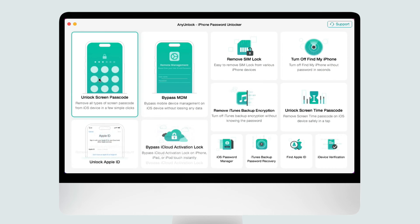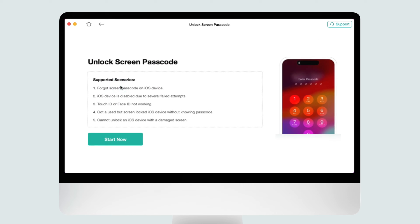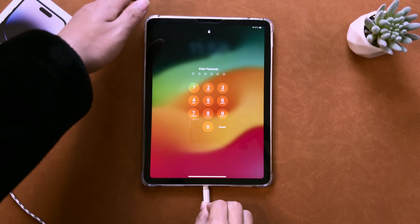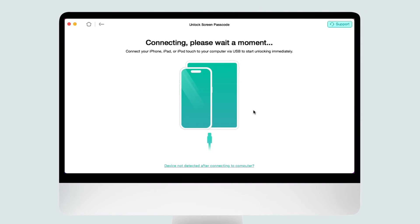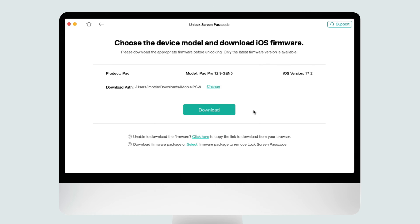For unlocking your iPad with AnyUnlock, you can follow these steps. First, download AnyUnlock via the link in the description. Select Unlock Screen Passcode mode, then click the Start Now button. Connect your iPad to it. If it can't recognize your iPad, you can click the link below and follow the guide to recognize it manually.